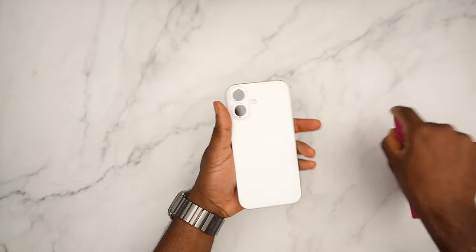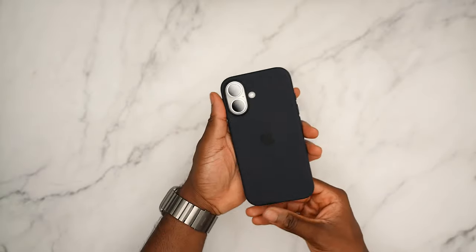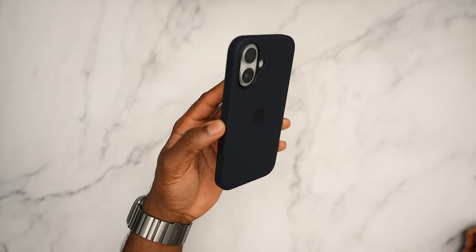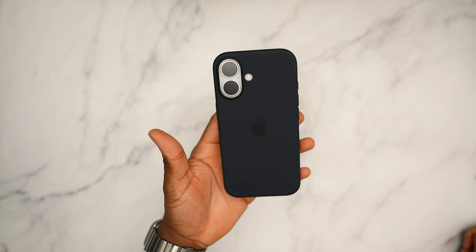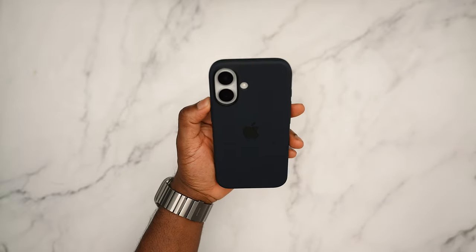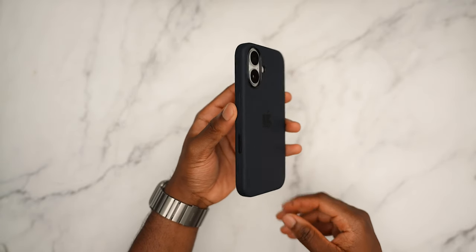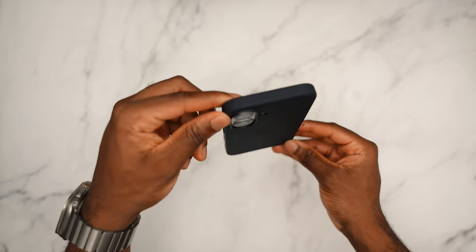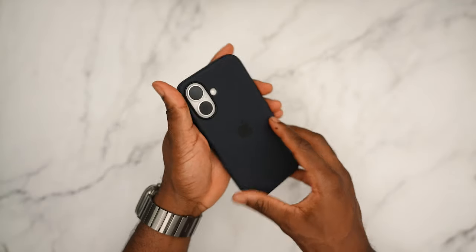Let's see how the black looks — black and white is always a basic but elegant combo, and this is no exception. The only thing is it has a slight tint of blue, it's not 100% black — it has that midnight color. Still looks good though. Looking at the bottom cutout, the back, the top, and side to side — that's the black.